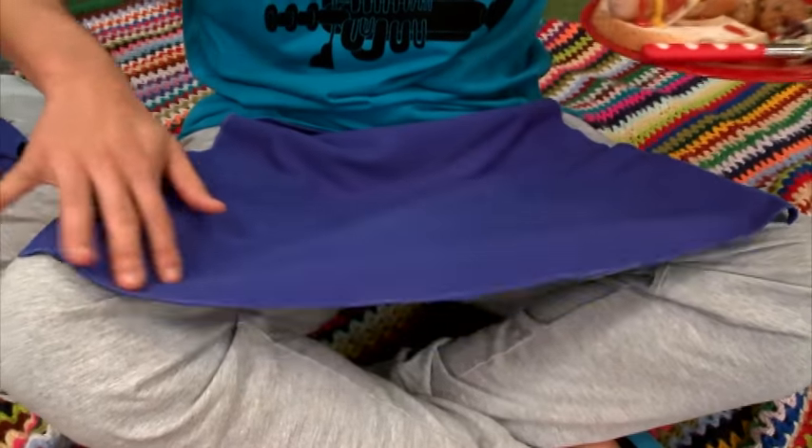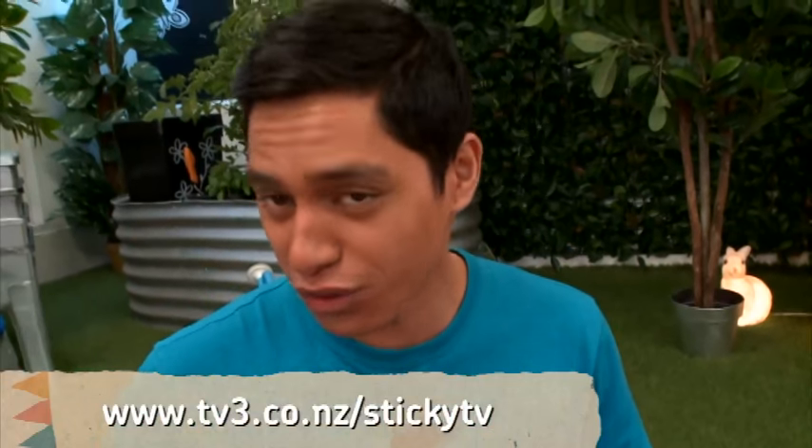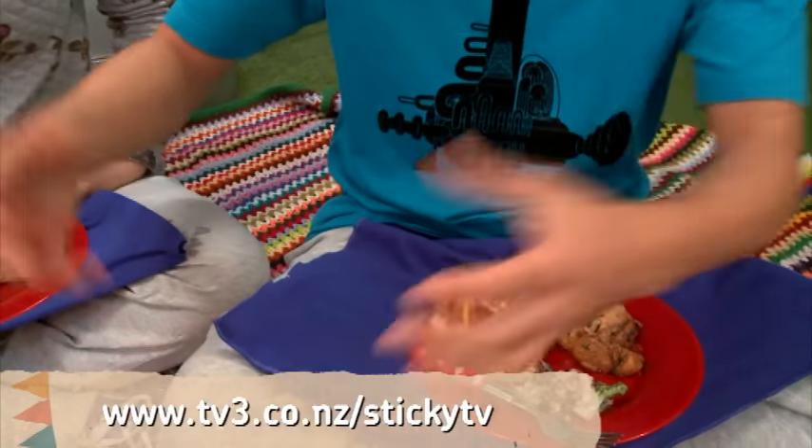I'm looking good. This is such a mean invention. Check it out — it's easy as. All the instructions are up on the StickyTV website. The cool thing about this is that if I get it dirty, I can peel it off and then put it in the wash because I've got some Velcro right there, and then my pants will still be clean.